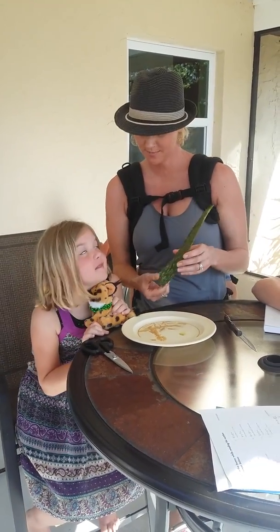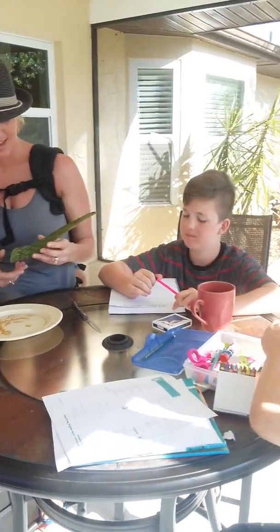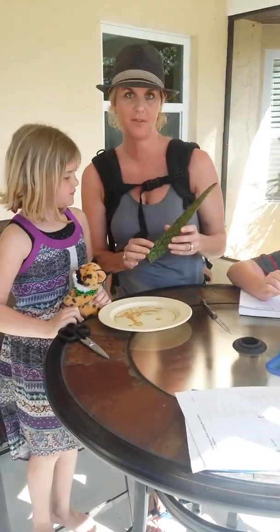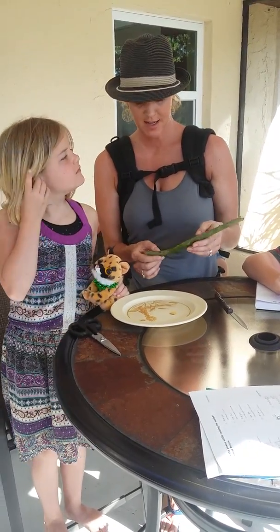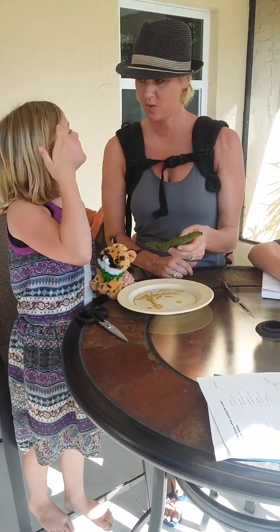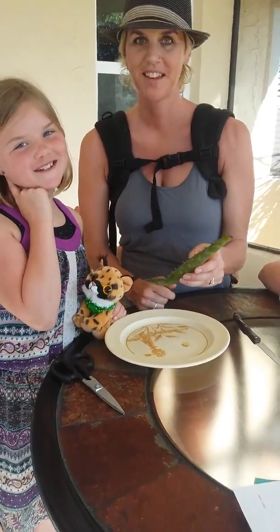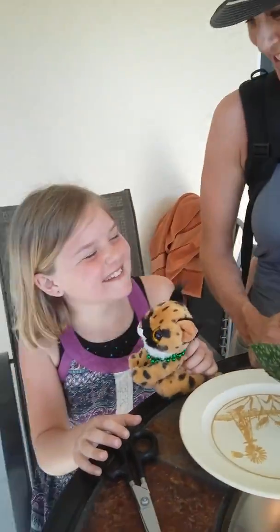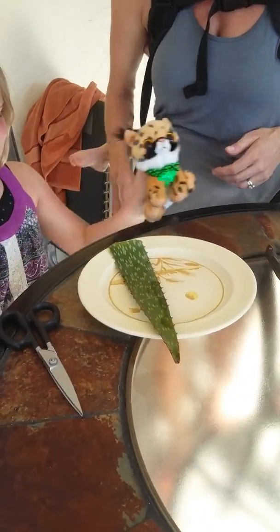Today we're going to learn about aloe vera. It's a plant in Florida and it's very large down here. Isabel is going to show you how to take off the prickers. All right, so here she shows us how to take off the side things.